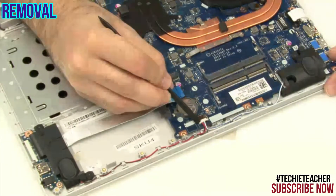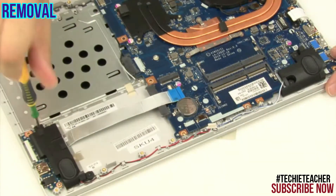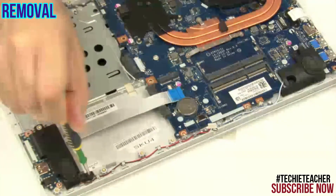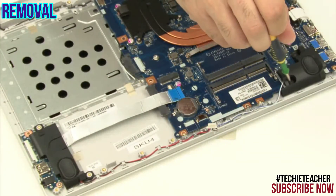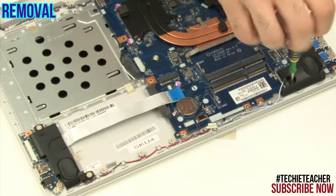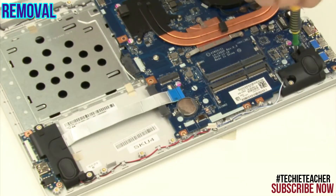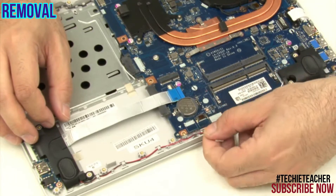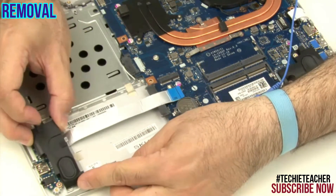Disconnect the speaker's cable from the main board. Remove four screws. Release the cable from the guides. Remove the speakers.